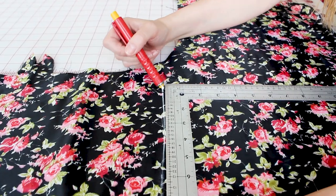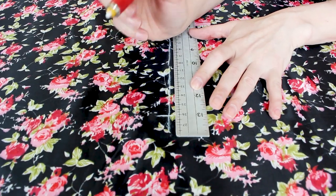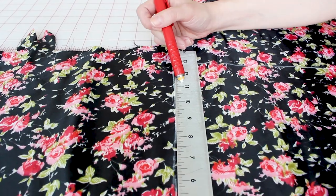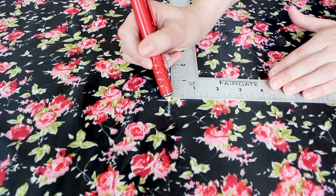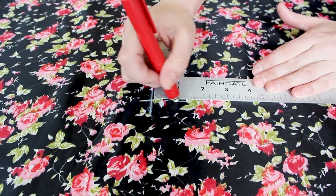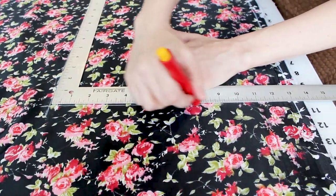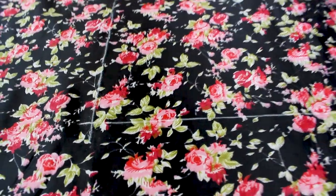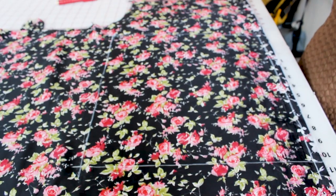Now we're going to measure down from this corner 13 inches and put a mark. We're going to repeat the exact same process to get a nice square corner. I have the ruler lined up with my previous chalked line, and now when I come down to the 13 mark, I can chalk right down the last side of our square. When I lift this square up, we should have a square under our L square. We now have a square drawn on our fabric.